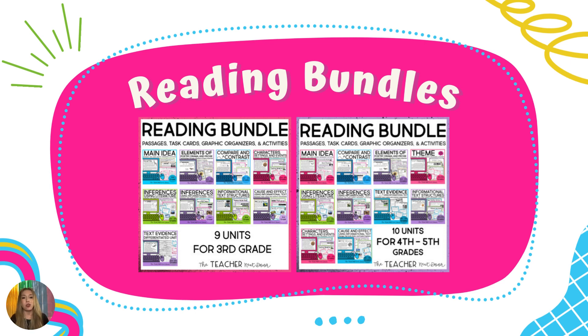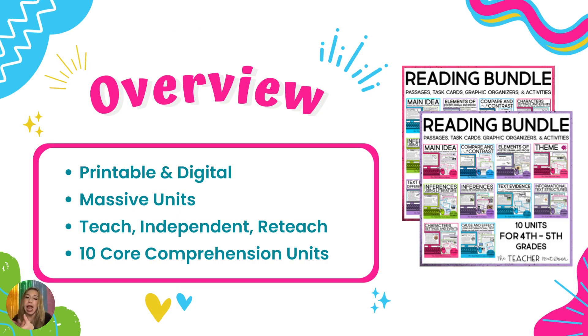The next thing I would introduce into my classroom would be the reading bundles. These are great for people who do not have reading curriculums — and there are so many teachers who come to us saying they have nothing to teach off of. These reading bundles are enormous and massive units, both printable and digital. They have enough resources to teach the skill, enough for students to practice independently, and enough to reteach those skills if you are spiraling instruction throughout the year. They come with 10 core comprehension units, chock full of everything you could dream of.